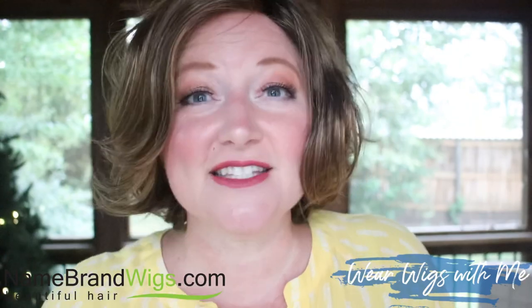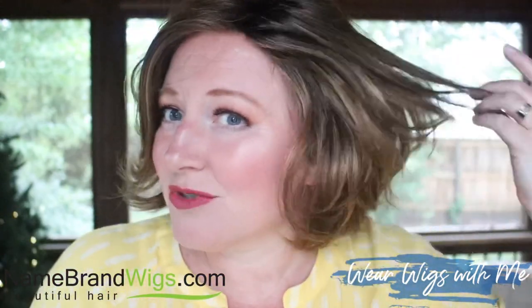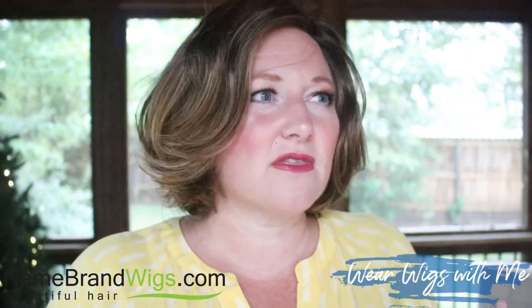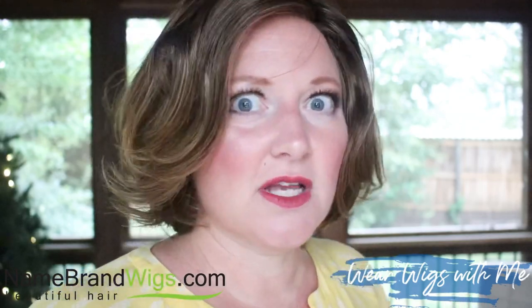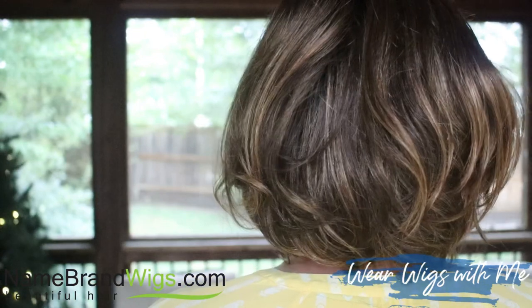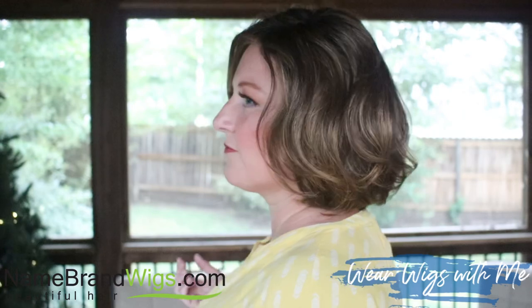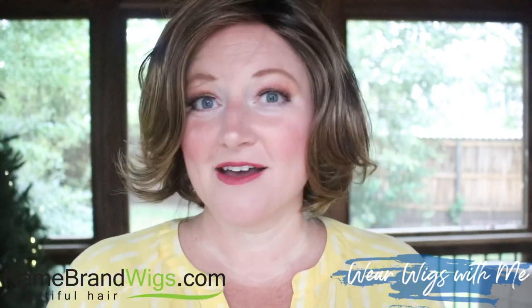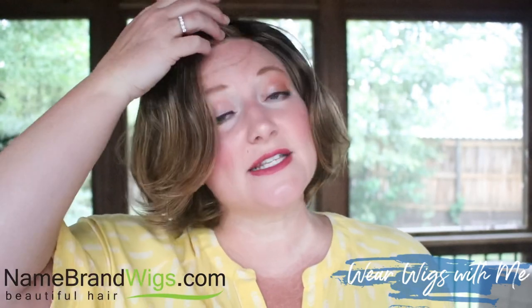It is a very natural looking style and it looks like hair that has really good body. It doesn't really look curly or wavy or like it's been curled — I just think that some people's hair looks like this. I think this is darling. The cap on Twirl and Curl is a typical Gabor cap.